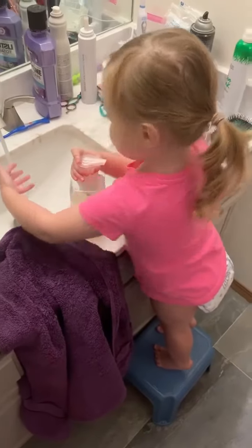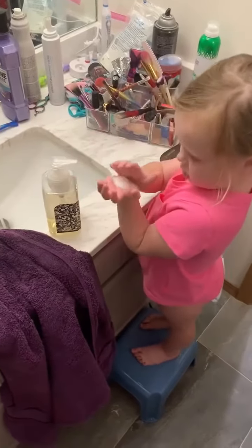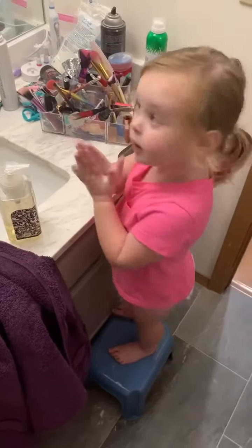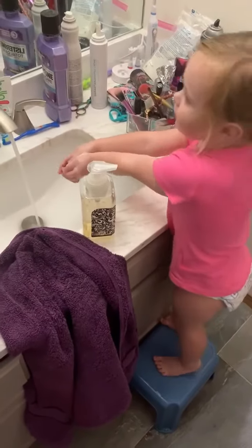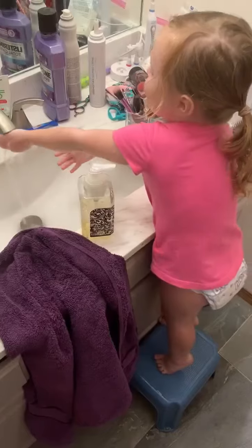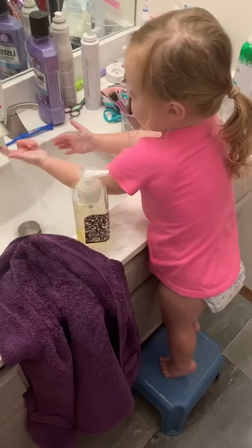Wash my hands. I'm clean. So are they clean now? Yeah. And why are you getting more soap? I'm rinsing my soap. I'm getting my soap. Oh, you're getting them extra clean? I'm rinsing my soap, Daddy.